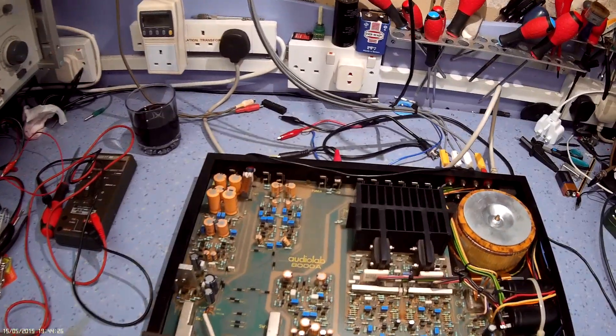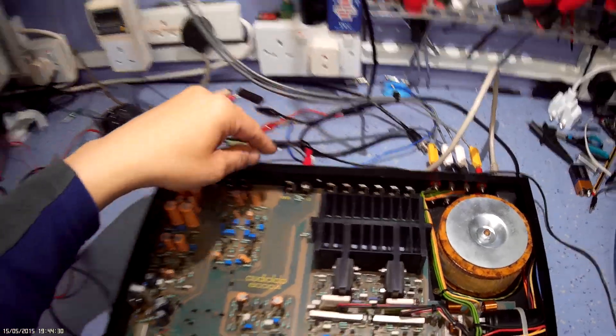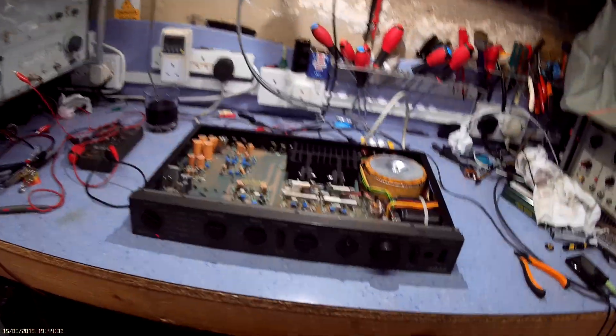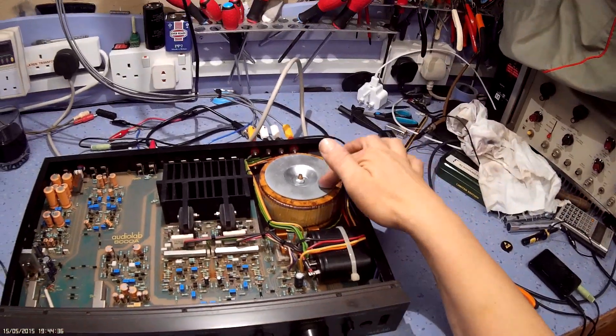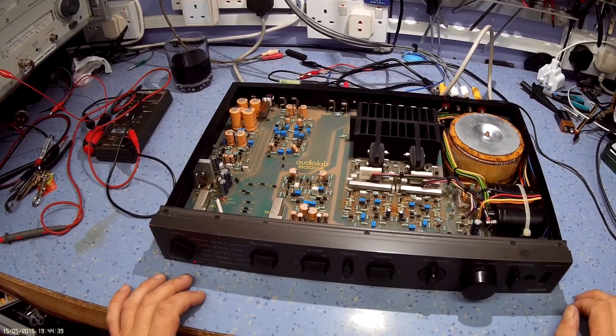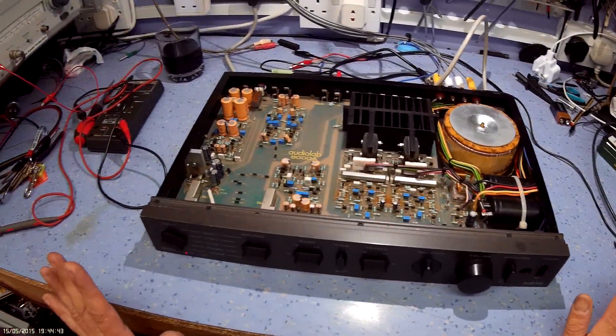This is an Audiolab 8000A Bushfield amplifier. It had a good reputation in the late 80s and 90s for good sound quality. It has quite a big, capable power supply and was rated about 50 to 60 watts RMS per channel. It won lots of rave reviews.